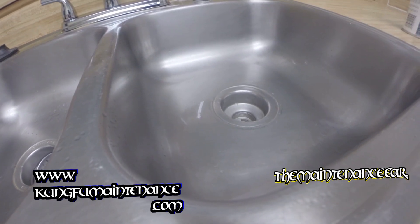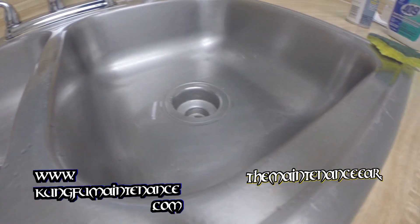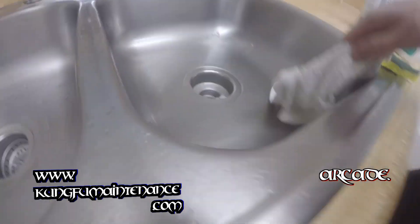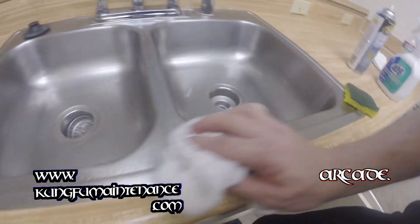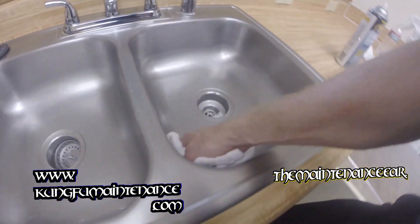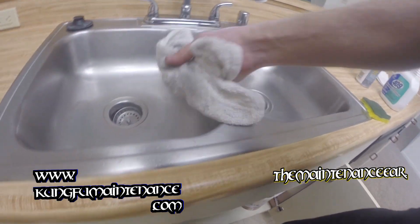Once that's done, dry all that off, wipe it all out. Here's our nice new sink. No more stains.